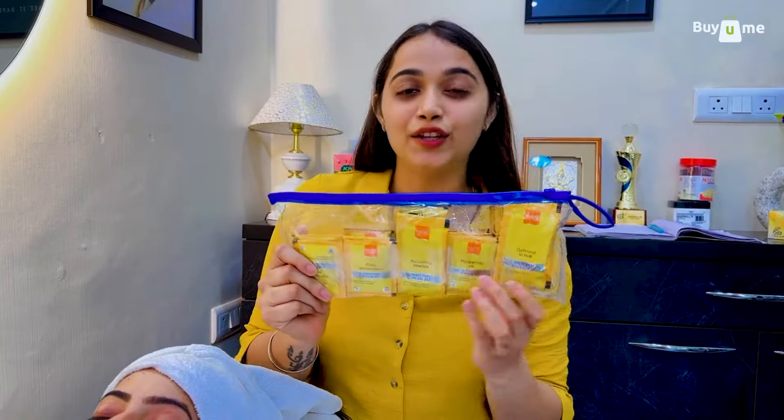Hi everyone, this is Vranda again. We are going to do the last facial of the VXC series, which is the anti-tan facial. This is the Mellow White kit. Let's start.